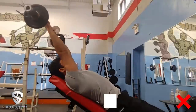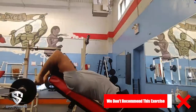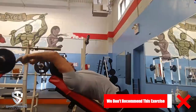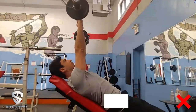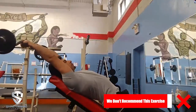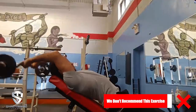The second exercise is the EZ bar skull crusher, performed on an incline bench. The presenter prefers the incline because it helps him feel it better in his triceps. Unlike most people who start with their arms vertical, he starts with his arms tilted back so his triceps are already engaged at the top. He then lowers the bar, keeps his elbows in the same spot, feels the stretch of the triceps, and presses the weight out while squeezing the triceps.